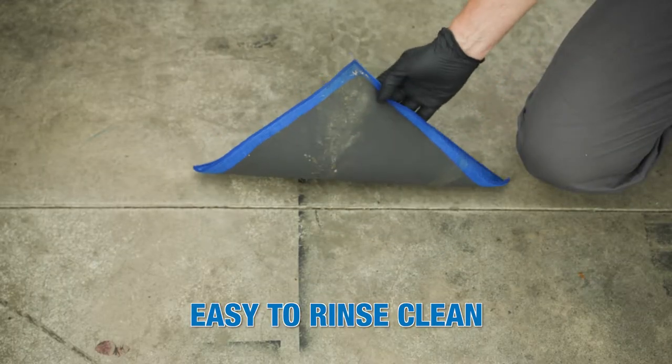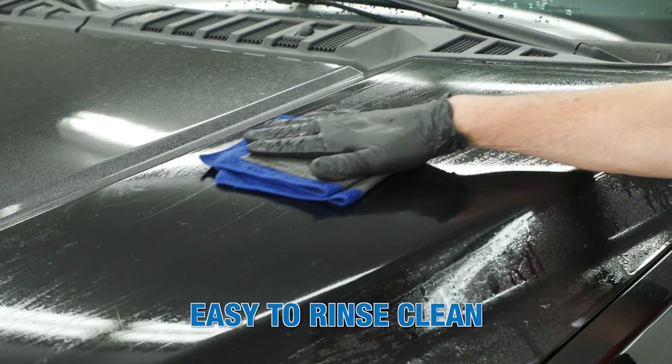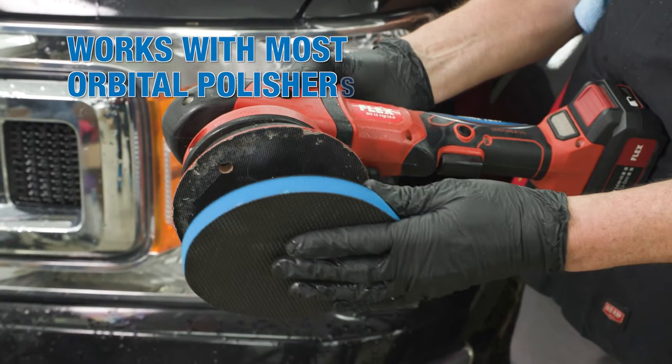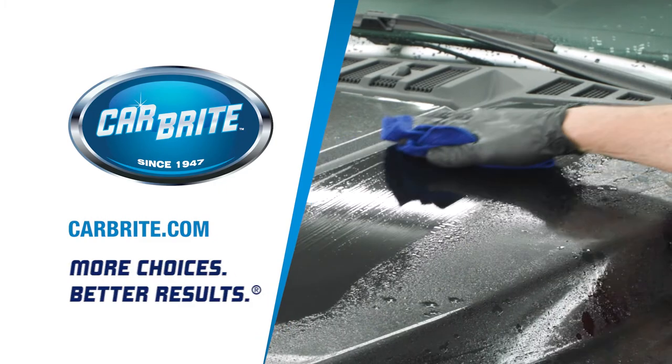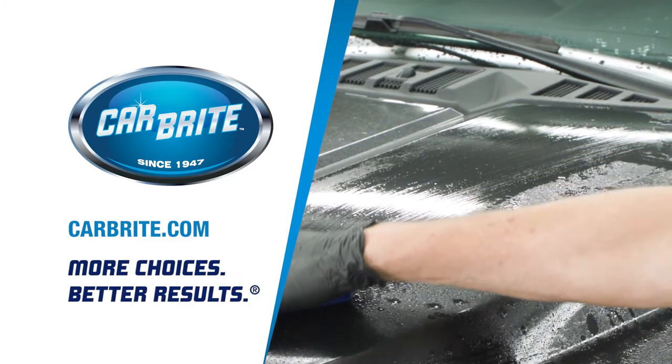If you drop the pad on the ground, simply rinse it clean and continue where you left off. The pads work with most orbital polishers. For more information on this product and others, or to contact your local distributor, please visit Carbrite.com.